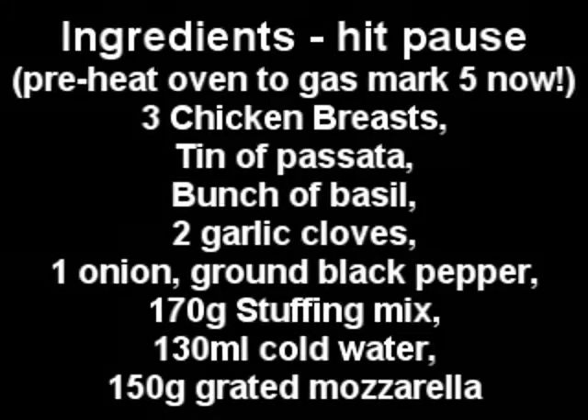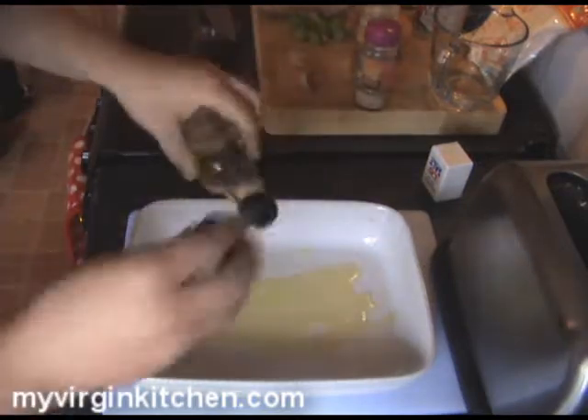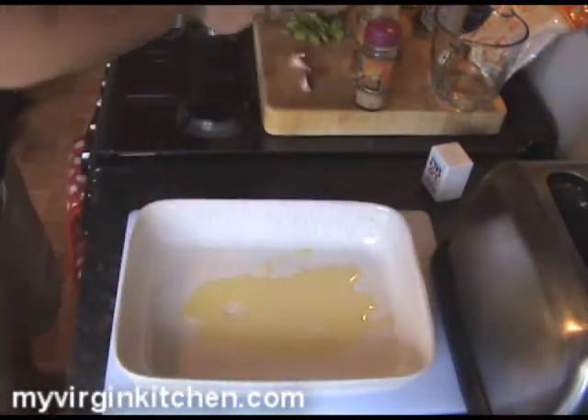These are all of the ingredients you're going to need, so if I just click my fingers you can hit pause and write them down. We're going to get straight into it right away. I've got a dish here — grab some olive oil and just plunk it in the dish, a good lug or so of it.